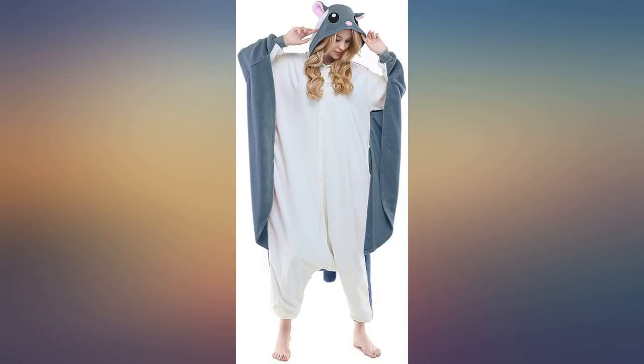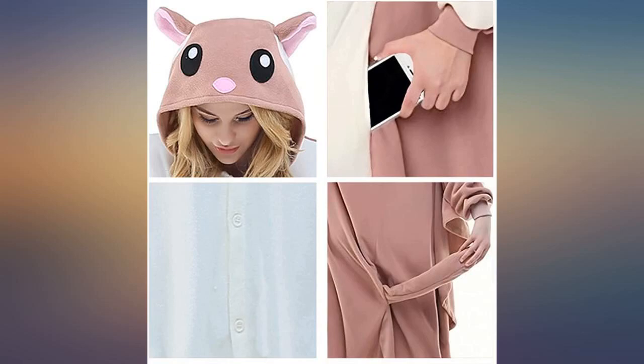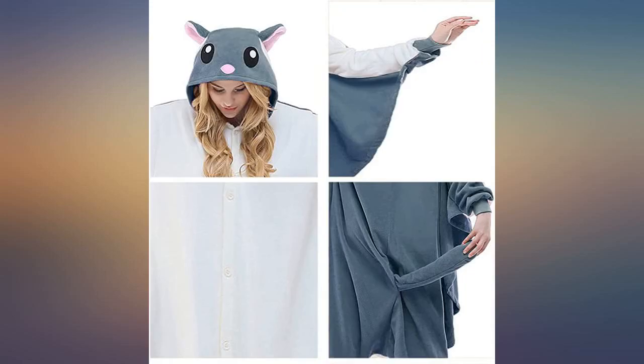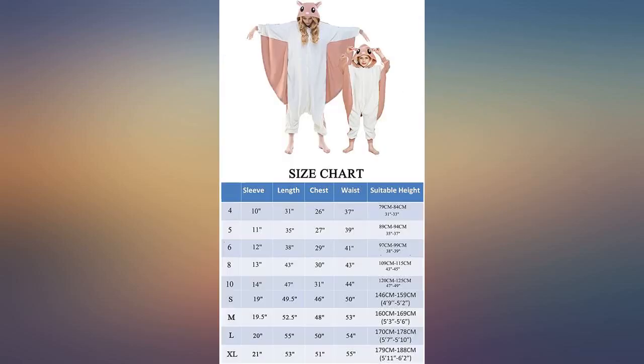My grandmother bought this item for me and I absolutely love it. I chose the one that looks a little pink in the picture — be warned, it's more of a pinkish light brown, but it's still super cute. I'm about 5 feet 3 inches and 180 pounds and a small fits me just fine.